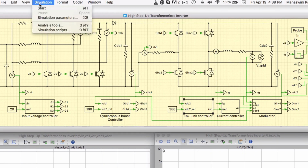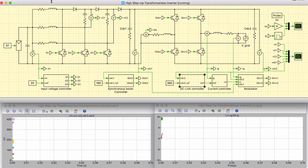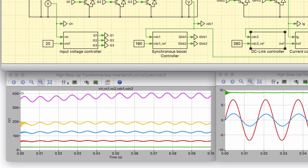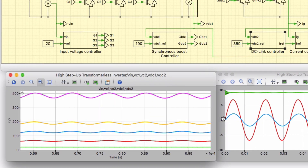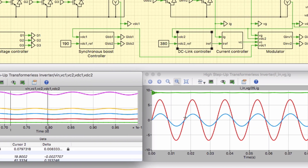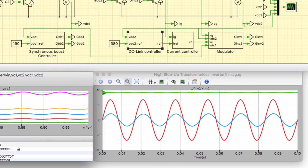Let's run the simulation and observe the results in steady state. This scope shows the waveforms of all the capacitor voltages. By viewing the Fourier spectrum for a base frequency of 120 Hz, it can be noticed that all the capacitor voltages, except for the input voltage, have a relatively large 120 Hz component. The waveforms of the input current, scaled grid voltage, and grid current show stable operation of the microinverter in grid-connected mode.